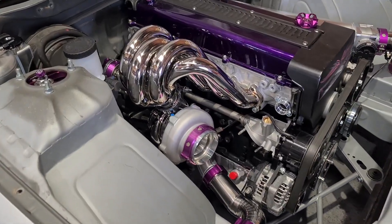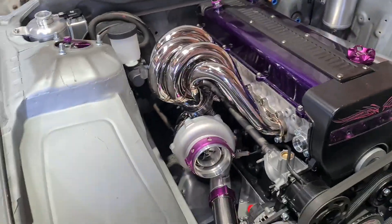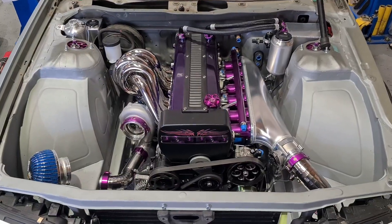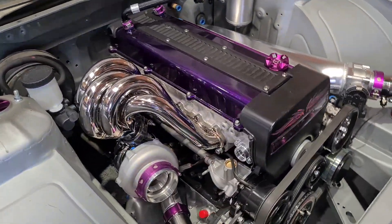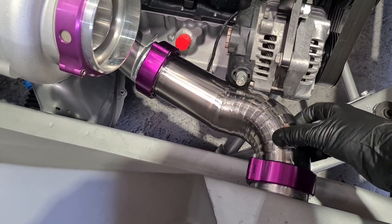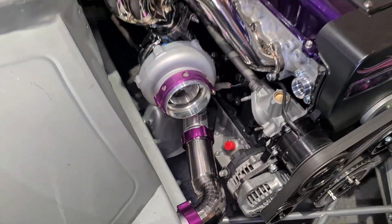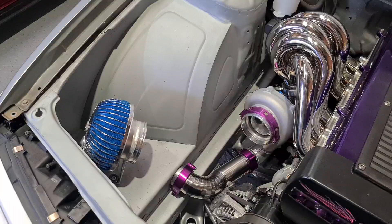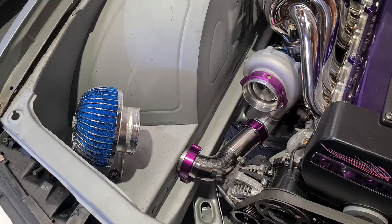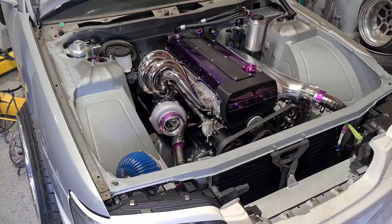Finally have the manifold installed, ported, done — intercooler piping finished on both sides. Very satisfying to have this finally in the car. You can see that this pipe now has plenty of movement for the engine to move around and plenty of clearance, and it looks quite nice. The intake pipe will be made soon — same style titanium from here into the air filter. I'm still waiting on materials for that, but that should happen soon. Overall very happy with this.